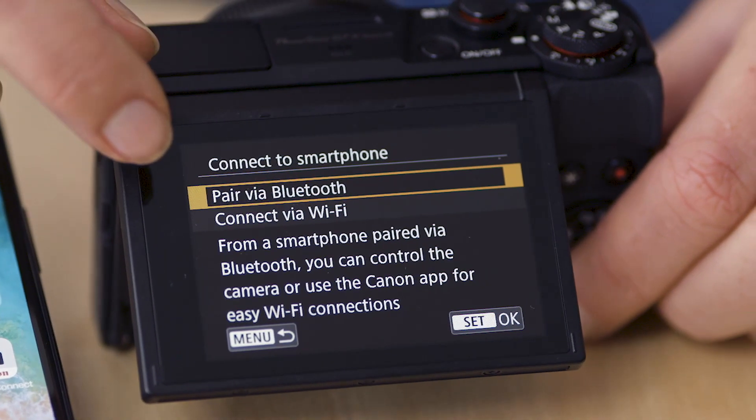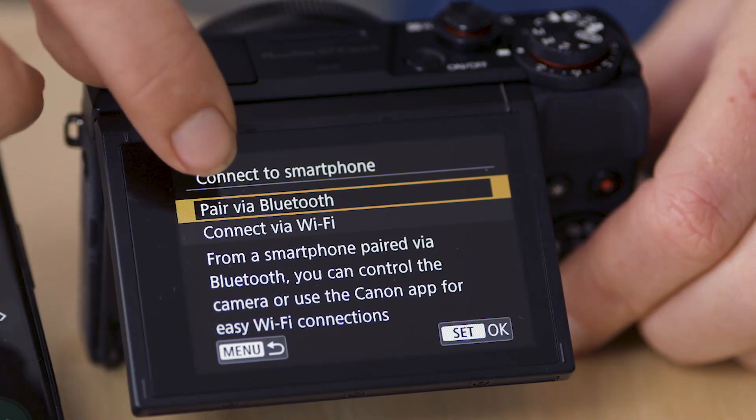Another option that we have for connectivity is to connect via Bluetooth. Bluetooth is very simple — we're going to go through our menu settings, select the Bluetooth option, and we're going to pair it. With our smartphone, go into your settings, select Bluetooth and locate the camera. This is a really quick way that we can automatically transfer our images from the camera and save them straight to our phone as well.